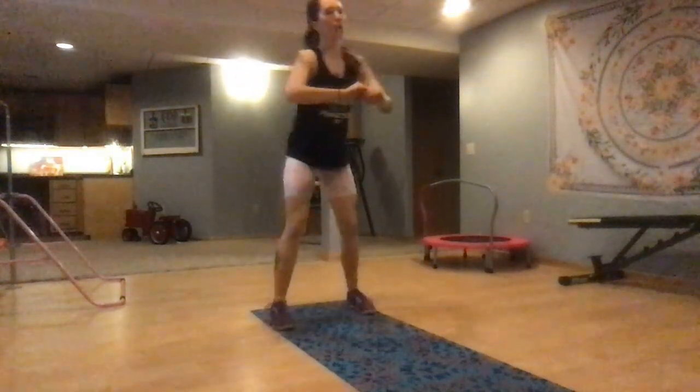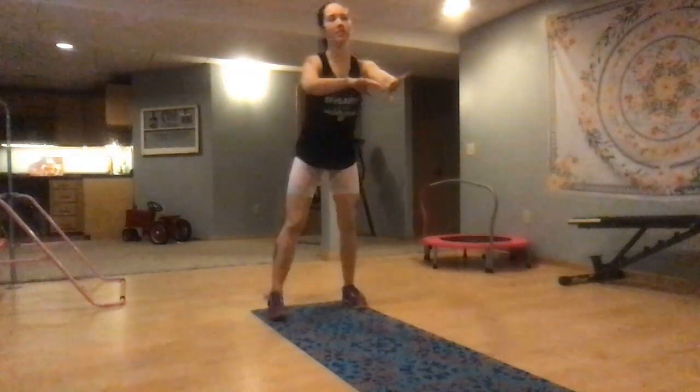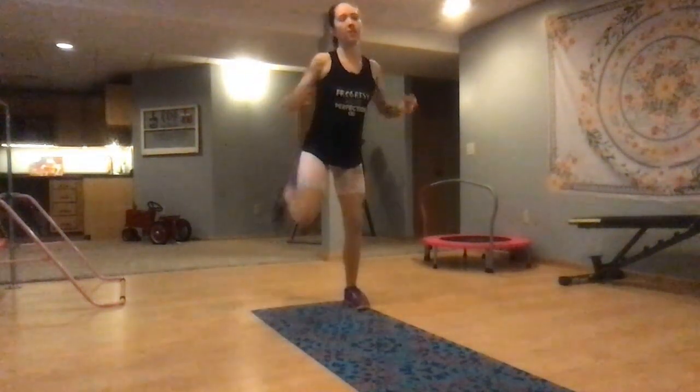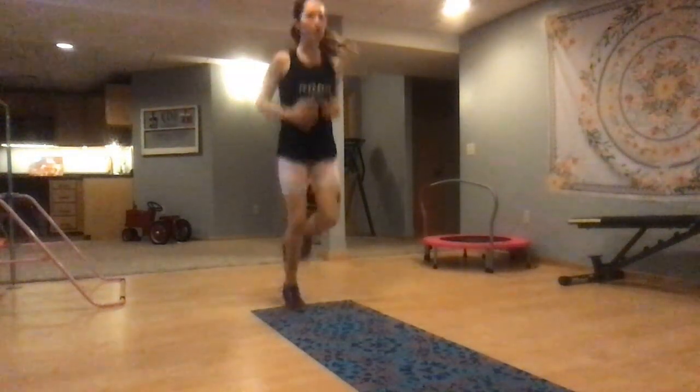Let's start with some butt kicks. Right now, our whole goal is to just get our bodies warmed up. You can take these into some high impact if you're ready. Get your breathing going, get your mind in the right place.